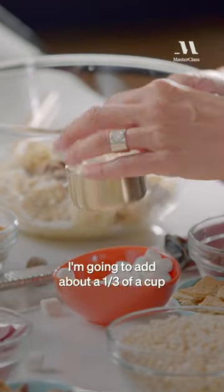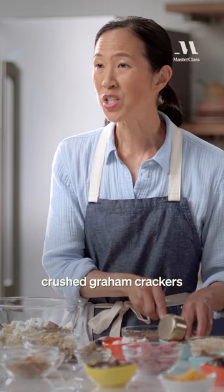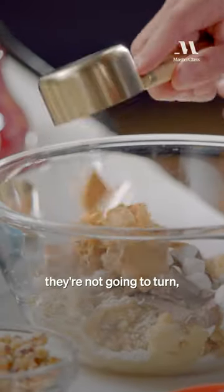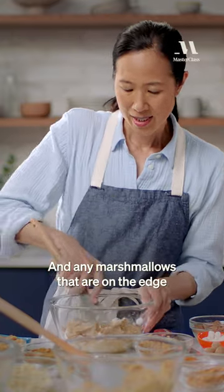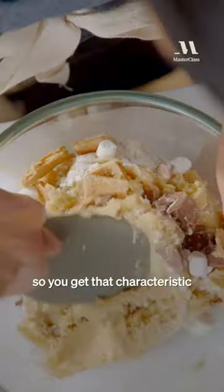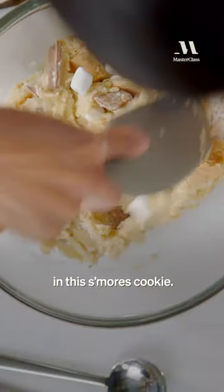I'm gonna add about 1/3 of a cup of mini marshmallows, and then 1/3 of a cup of crushed graham crackers to make this into a s'more. These marshmallows aren't gonna caramelize like you would over a fire, but they will melt a little bit in the oven, and any marshmallows on the edge will definitely get a little bit caramelized, so you get that characteristic torched marshmallow taste in this s'mores cookie.